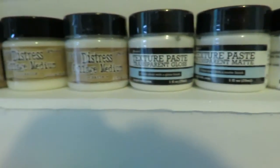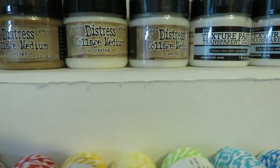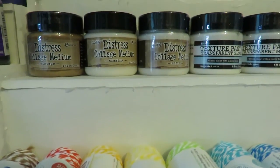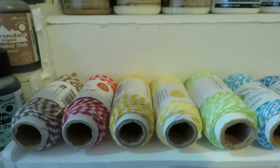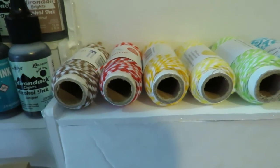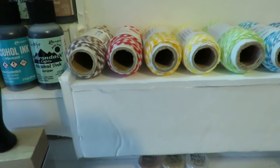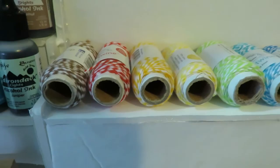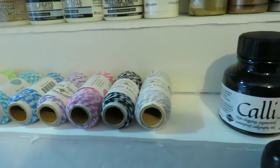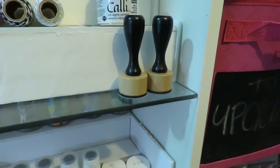Then I also have the collage mediums — I've only tried the Crazing one; the Vintage and the Matte I also have but haven't tried out yet. Then there is the embroidery thread — I think it's from Doodlebug Design — and I pretty much have every color in mini size there. And calligraphy ink and my blending tools.